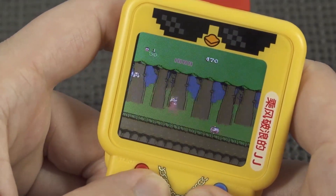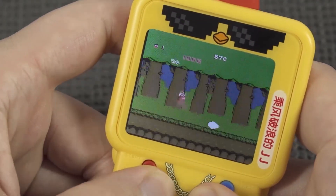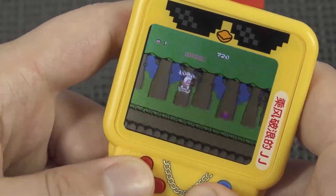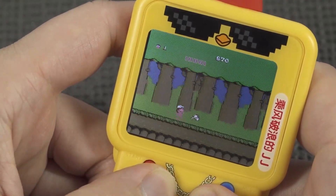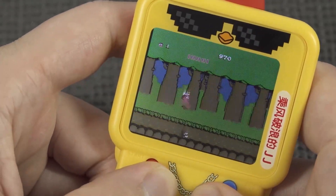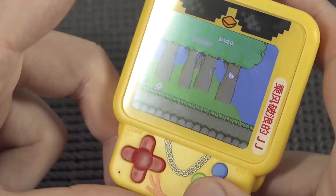I'm surprised by how I can respond in this game because of this tiny clicky d-pad. But if your hands are bigger like mine, I can tell you it will not be a pleasant experience. I know that within about 10 minutes of making this video it will cramp up my hands big time.